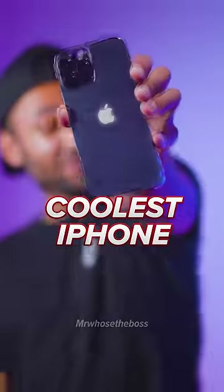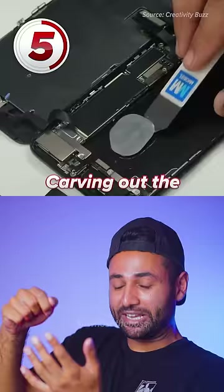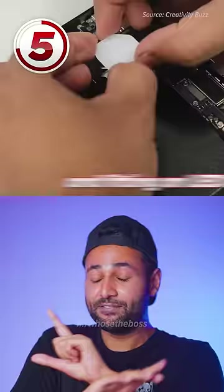Top 5 coolest iPhone mods. Number 5 is the glowing Apple logo, made possible by carving out the original logo and fitting an LED sheet in its place.